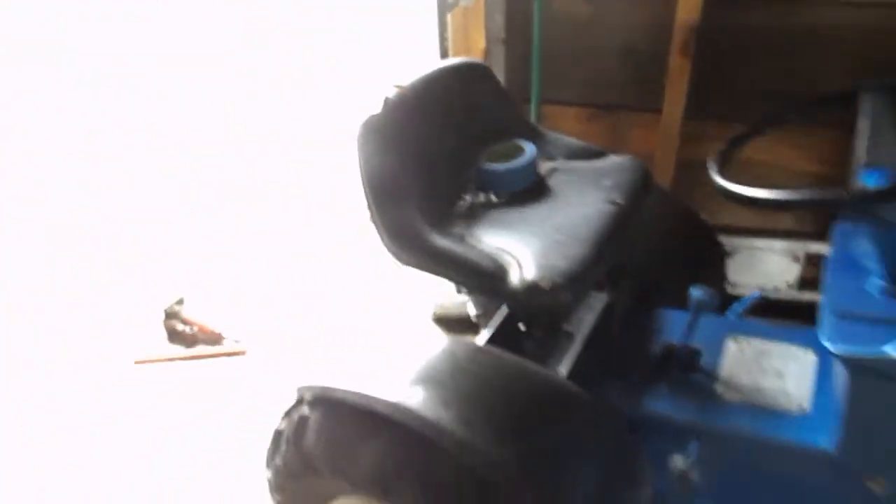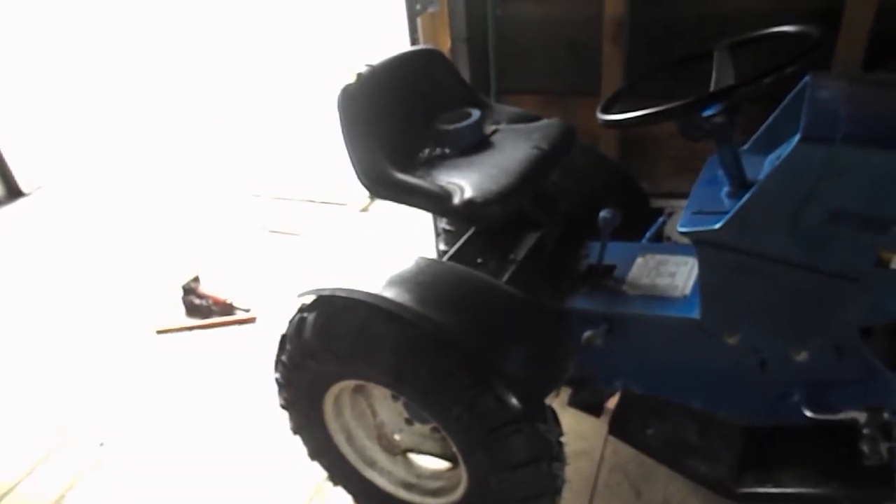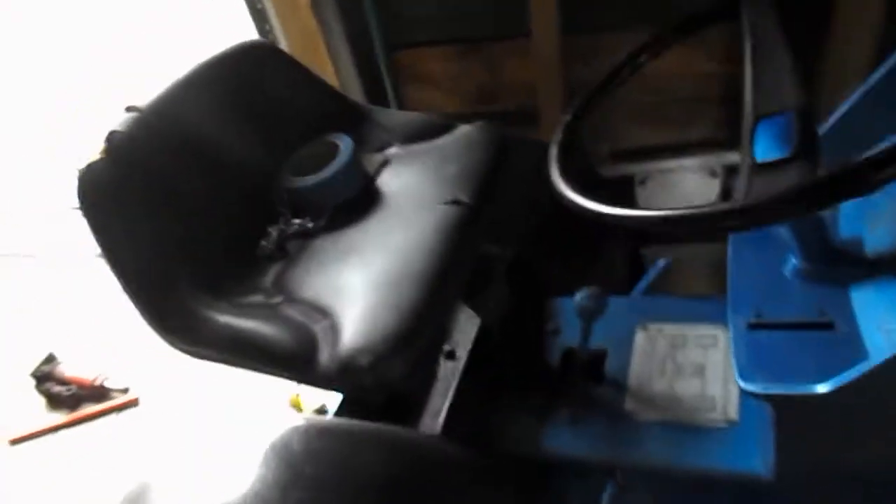My new seat's on it. I wanted a little bit more of a comfier seat because this is going to be more of a trail mower, not a mud mower. Well, it's going to be both, but it's going to be more of a trail.